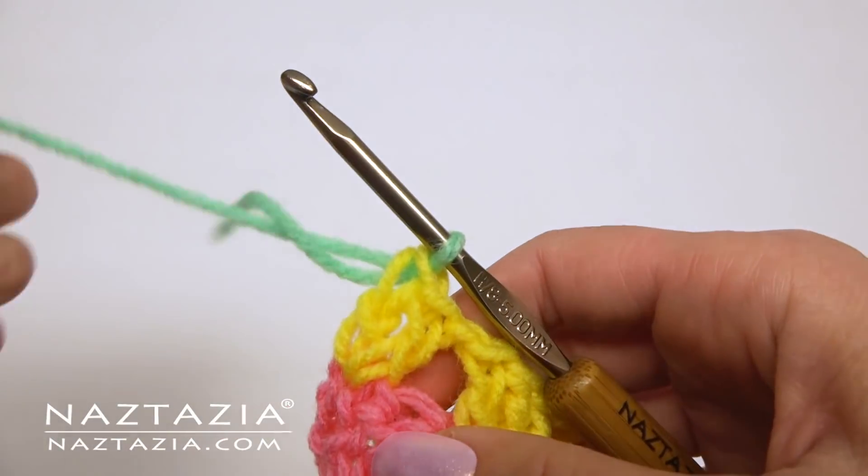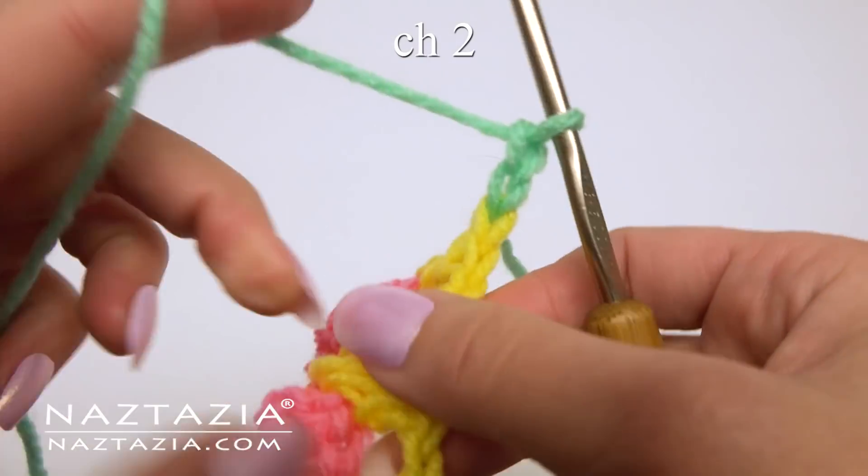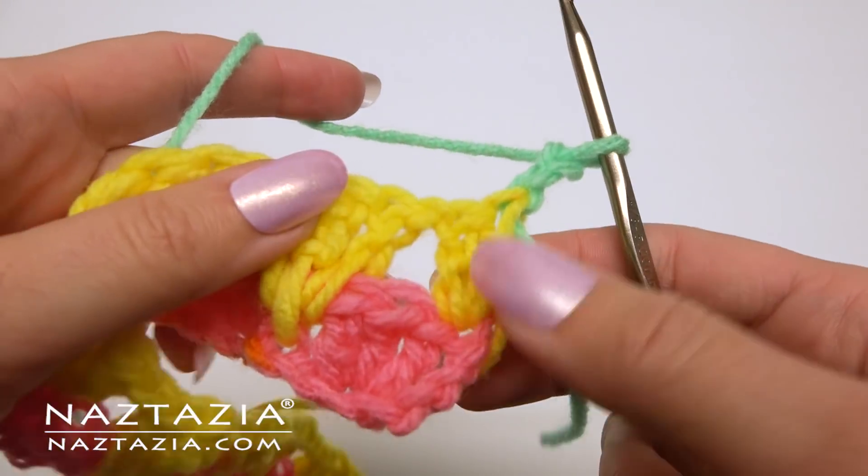Change colors if you wish. Chain 2 and turn. We're going to continue with the same process as before.